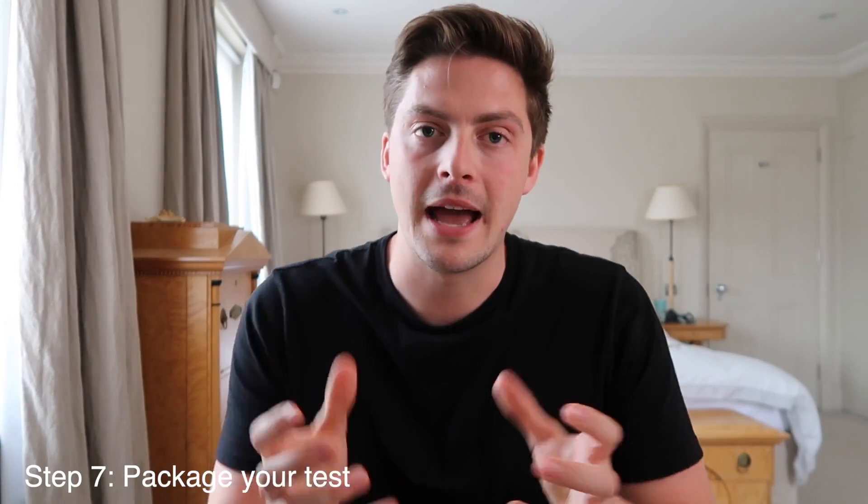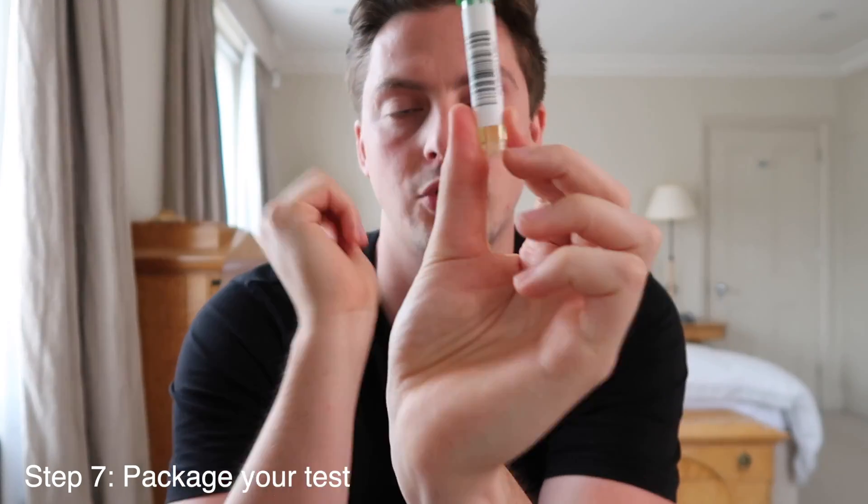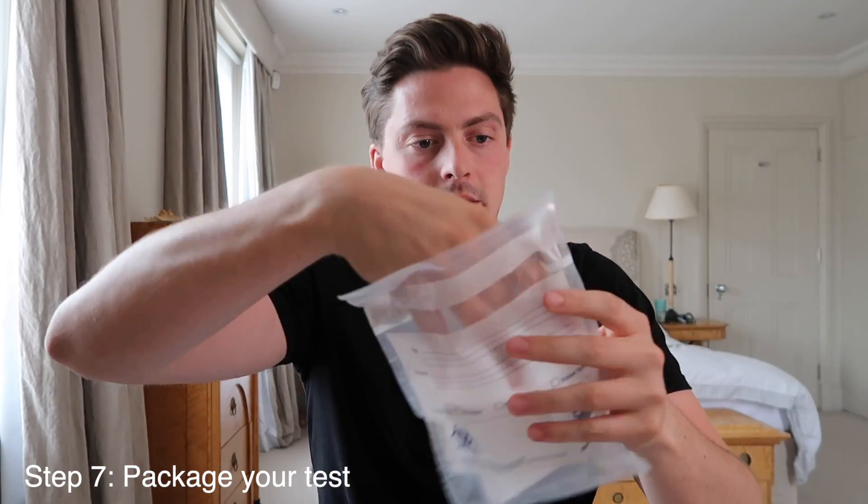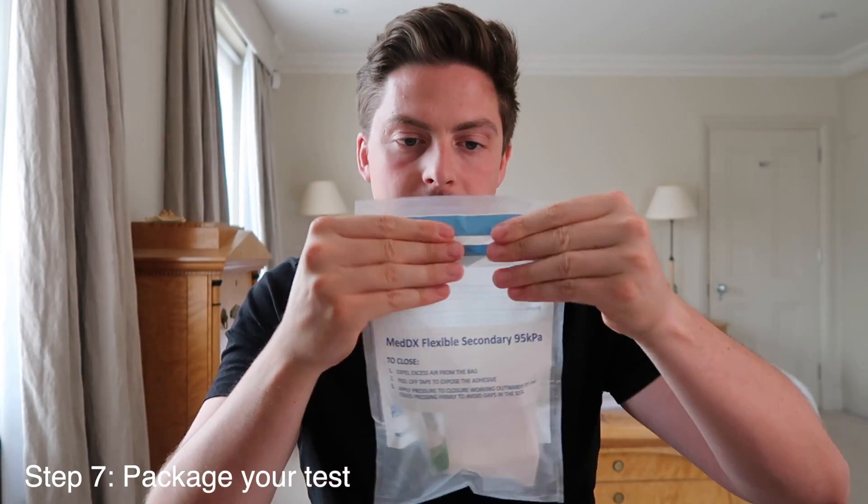Now it's time to label up and package the sample. Take the barcode sticker and apply it vertically on the test tube. Next, take your absorbent pad and place it inside the first clear plastic bag along with the test tube — that's all fine. Then place everything into the biohazard bag. Peel the silver strip off the seal, fold the top over to seal the bag securely. Then apply your second barcode to the outside of the bag so it can be tracked. The other two barcodes you keep for your own reference.